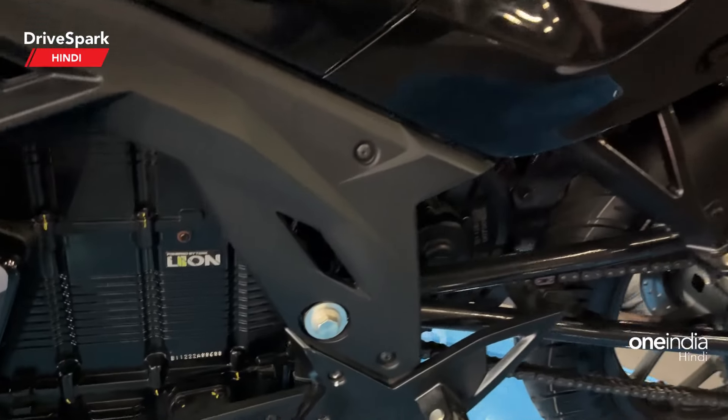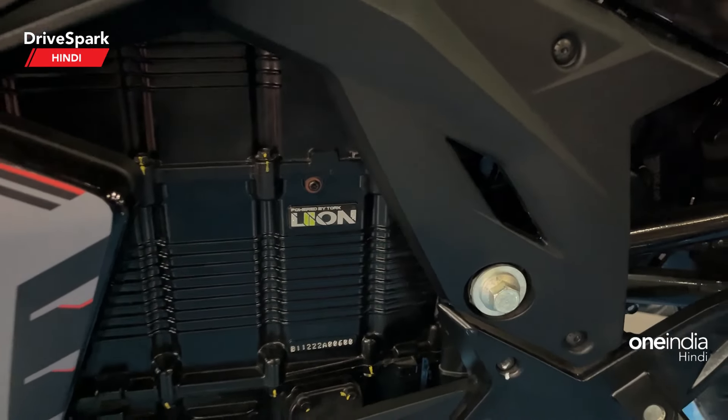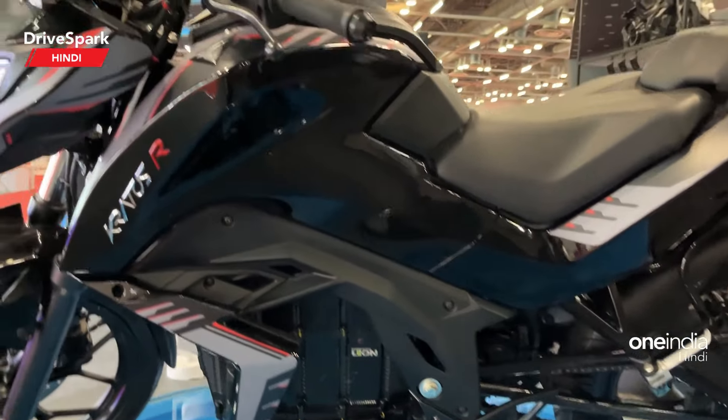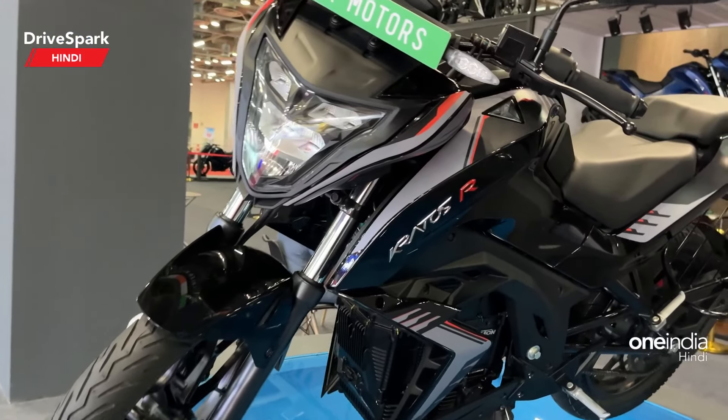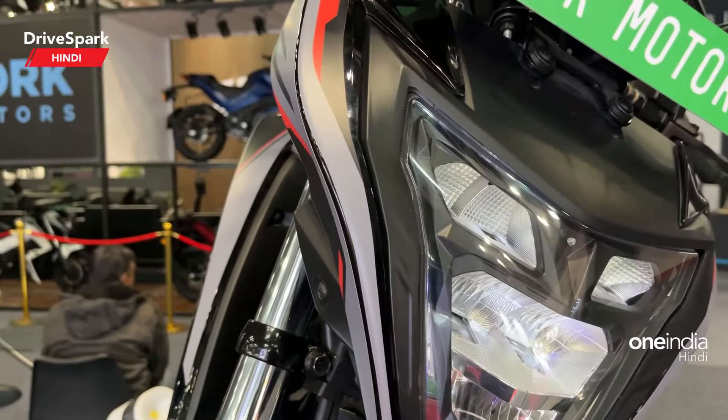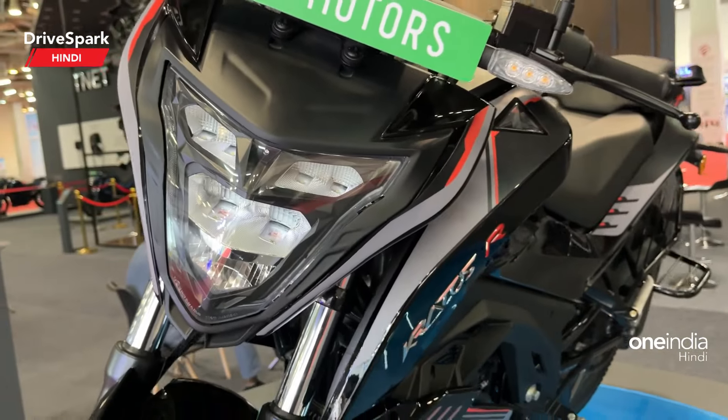You can see the lithium ion battery pack, which is a swappable battery pack — you can remove it and swap it. And the headlight design, I will show you once again. So this is how it looks like.